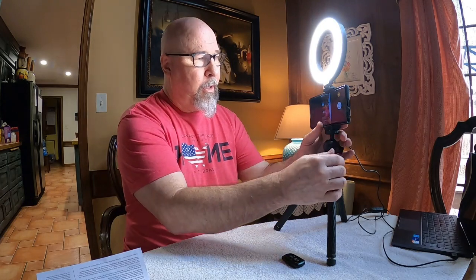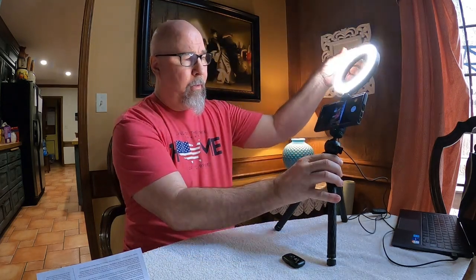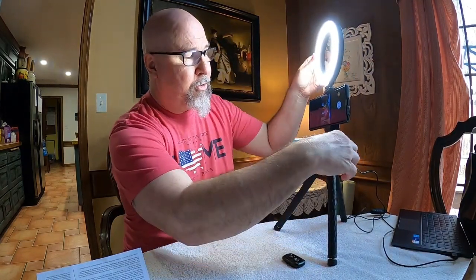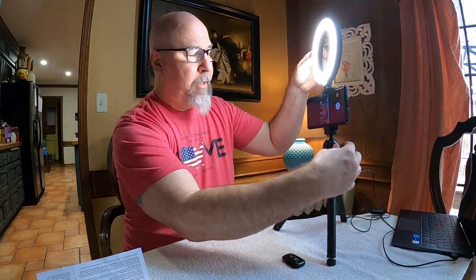Now moving down to what holds your phone — you can hold up to a phone that's three inches wide. I don't think many phones out there are wider than that, maybe the new flip phones, I don't know. This is a typical Samsung phone, three inches wide, and it holds it perfectly. Then down here is what I'll call the knuckle, or it's a ball joint, where you can move and turn it. This nut here holds that in place so you can loosen it up and move it easily or tighten it down.